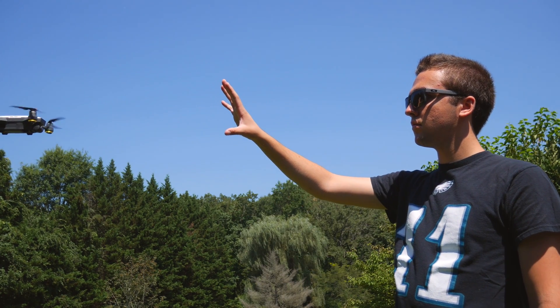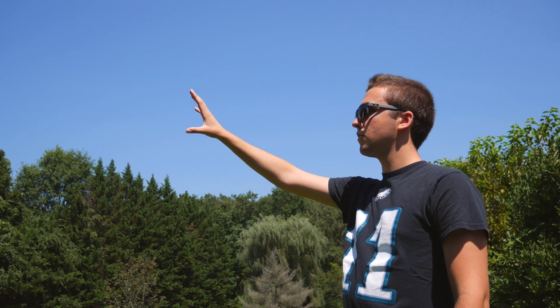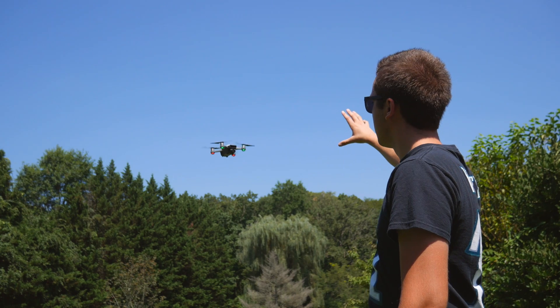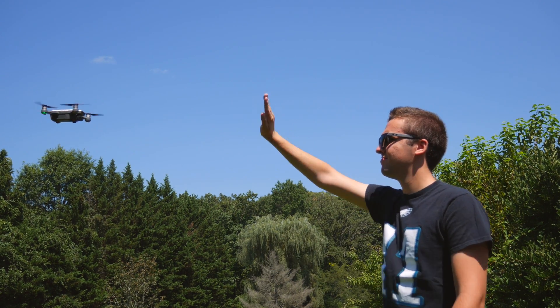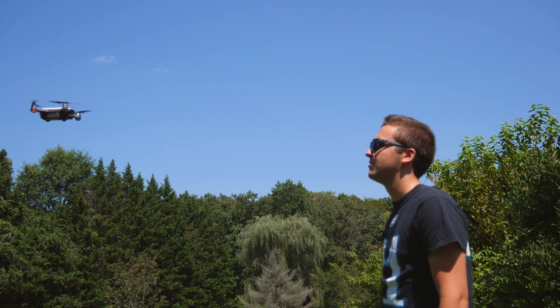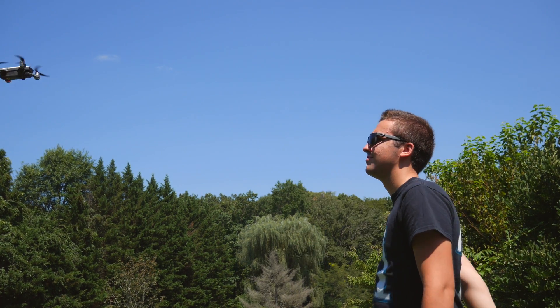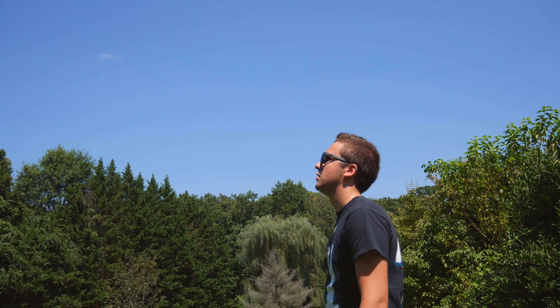As far as actual flight is concerned, things work smoothly when you tell the Spark where to move with your hand. It does a good job at recognizing your hand when you raise it and moving accordingly depending on where your palm moves. Where things really begin to stop working is when you want the drone to fly away from you. It's like you need to wave your arm or your hand just perfectly for it to actually work.